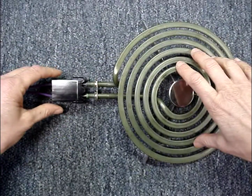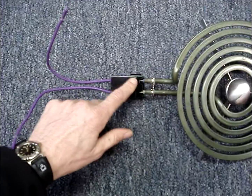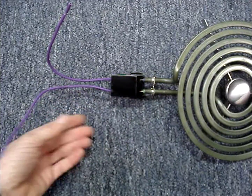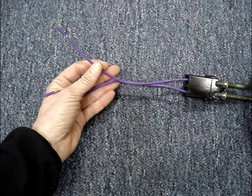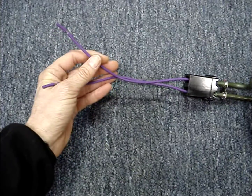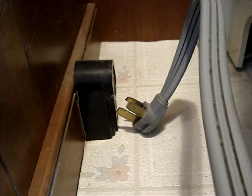Here's an 8-inch electric burner plugged into the receptacle block, and these two leads from the receptacle block would be connected to the control switch. To prevent accidental electrocution, disconnect power to the stove while working on it.